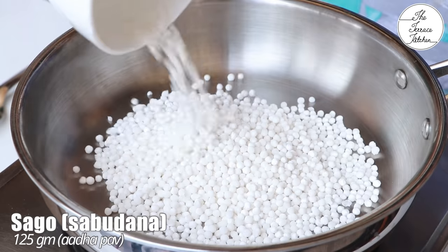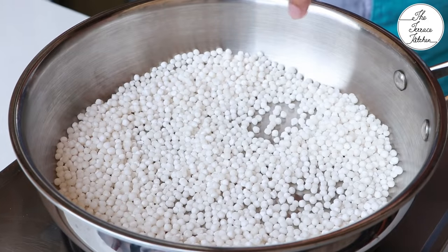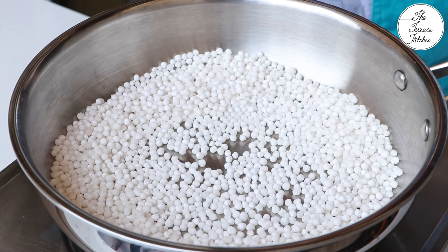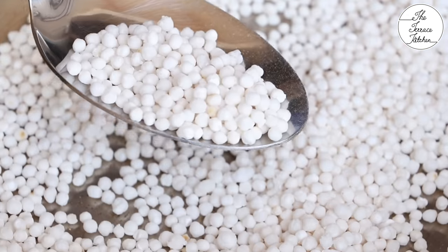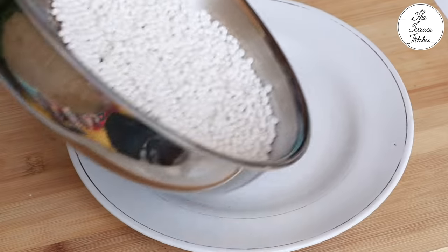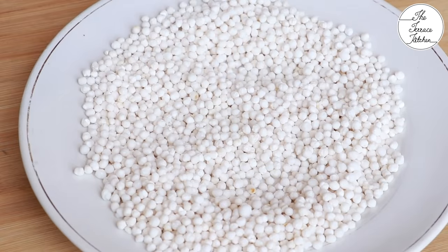In another pan add 125 grams sago or sabudana, and at medium flame roast it for five to seven minutes. You would notice that the sabudana would slightly pop — you can see the dancing sabudana in the pan. It will become light and airy, not quite like a popcorn, but yes it would become light. Take it out on a plate and let it cool down.